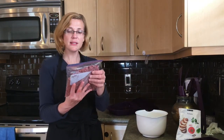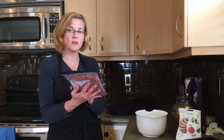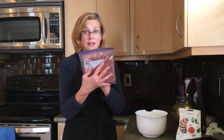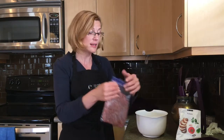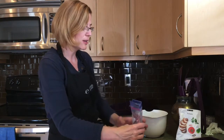Another kitchen hack is I freeze my ground beef or turkey, chicken — whatever I'm using to make my meatballs — in Ziploc bags but flat. That way it takes little time to thaw in a sink of cold water, so this took about half an hour to thaw in cold water.